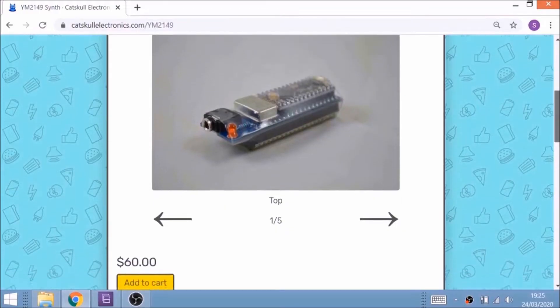In recent years, chiptune musician Trash80 has designed and coded this synth, and you can find it online on the Catskull Electronics Store.